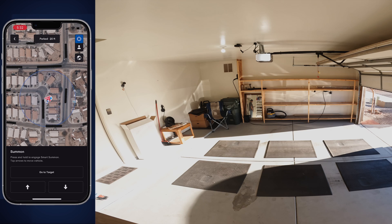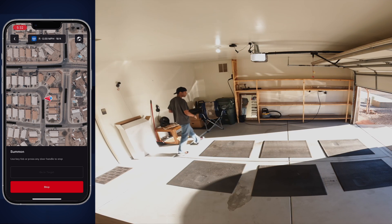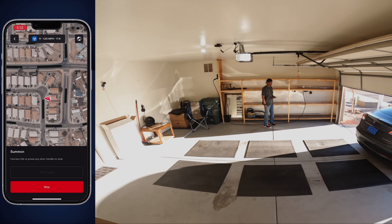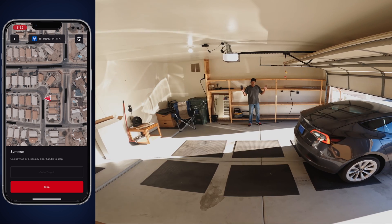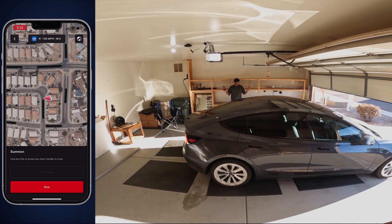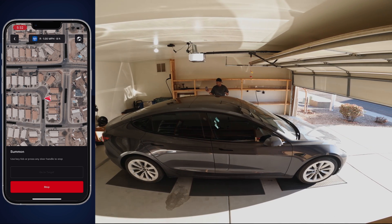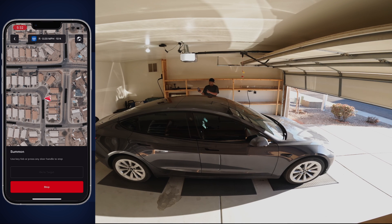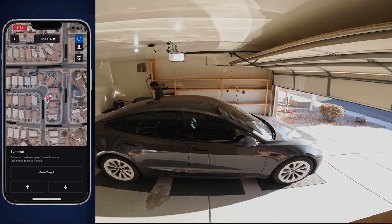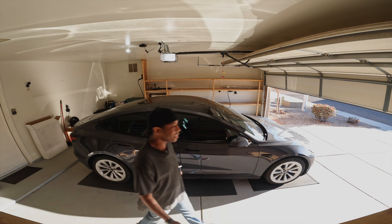Now I'm going to move it back in the car. While the car is backing up, I can just go to the front and be letting the garage down, and the car is going to stop because I'm not touching anything.